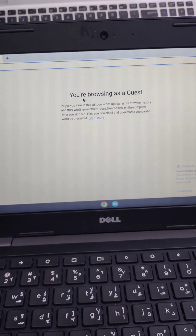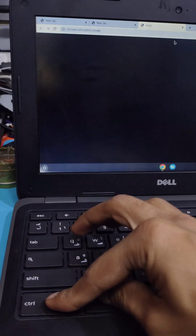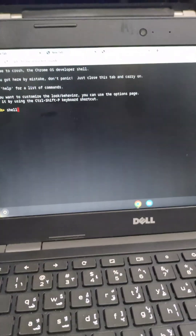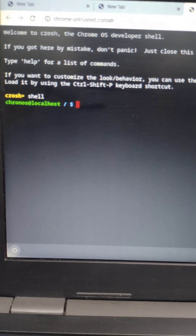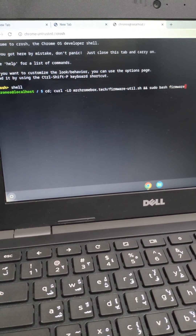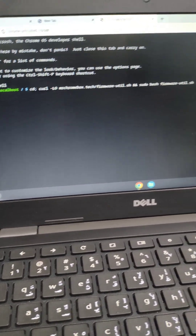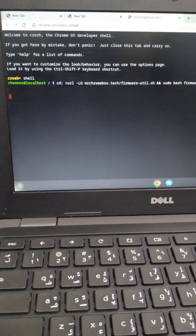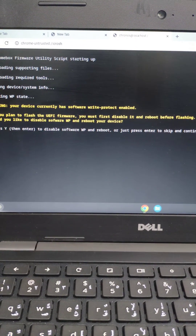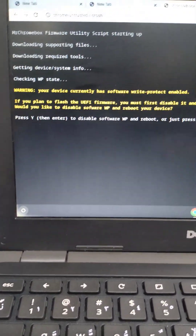After enabling developer mode, open the browser in guest mode or after signing in. Then press Ctrl+Alt+T to open the terminal. I'll give you the command in the description — you can get it from there. This is the command for changing the BIOS to allow installing Windows. Once you enter the command, press Enter.